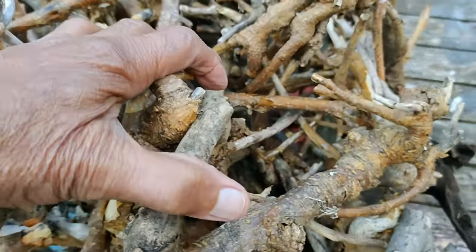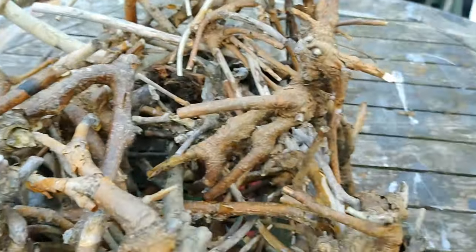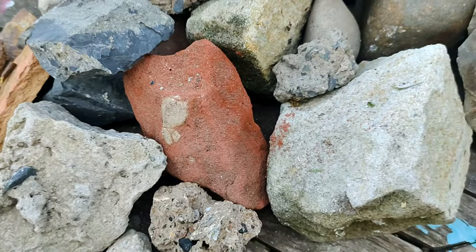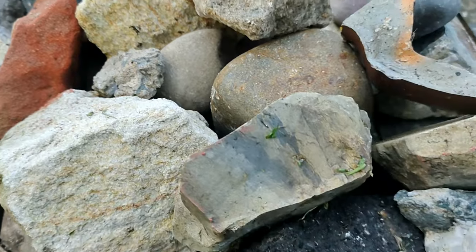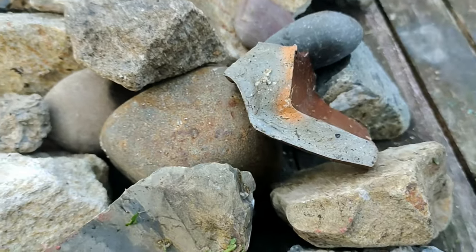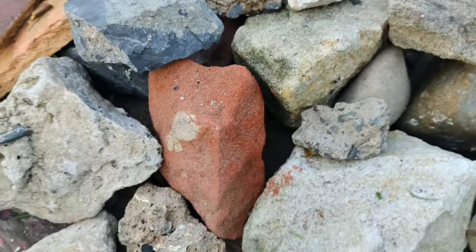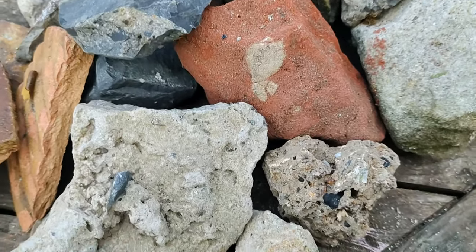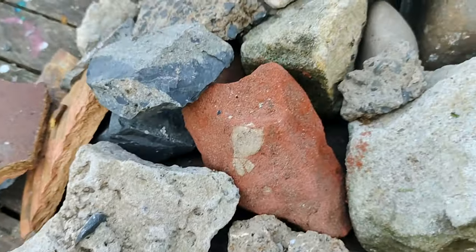It all starts with twigs and with twisted branches — a very simple, easily obtained product. It's available everywhere. But we have to weight them down so they don't wash away every time the rain falls and the floods come. So we have to connect them with rocks. And rocks in themselves are ideal for promoting life forms underneath them and protecting small life forms.